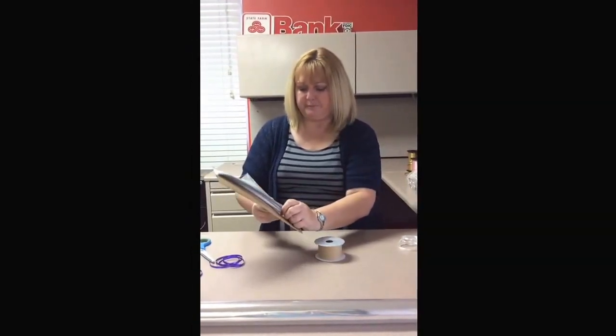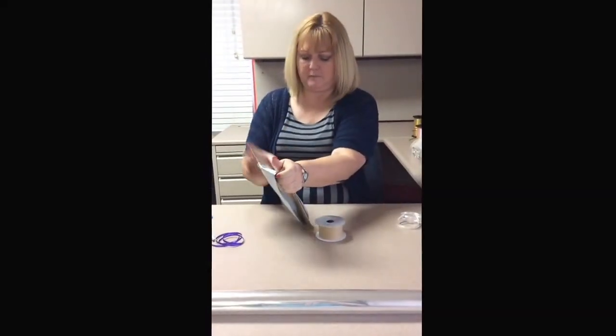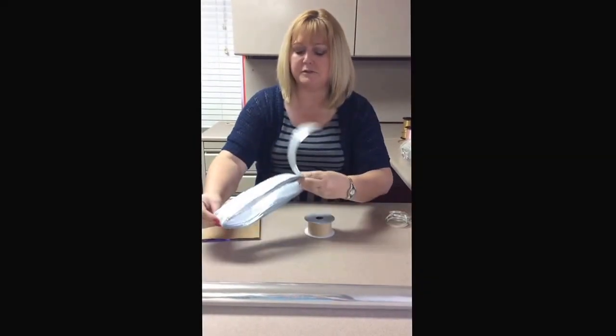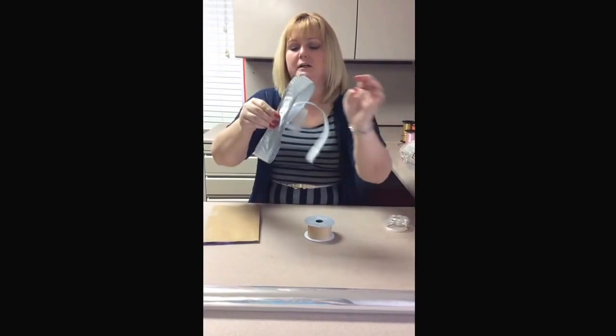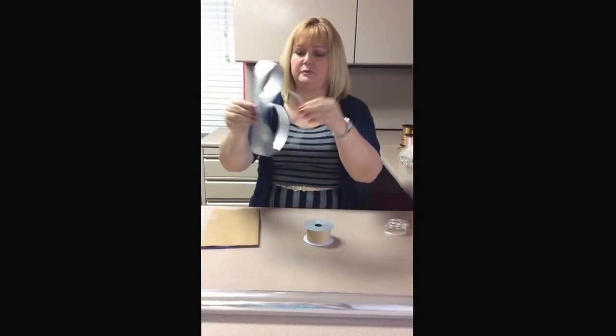You take this off and slide it off your cardboard. Don't lose your ends, because you're going to take those two ends and fold them together. Then you've got your two loose ends.